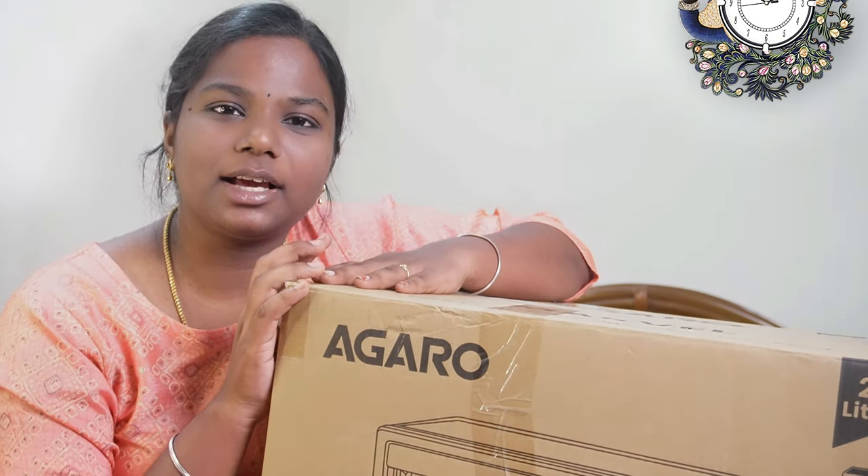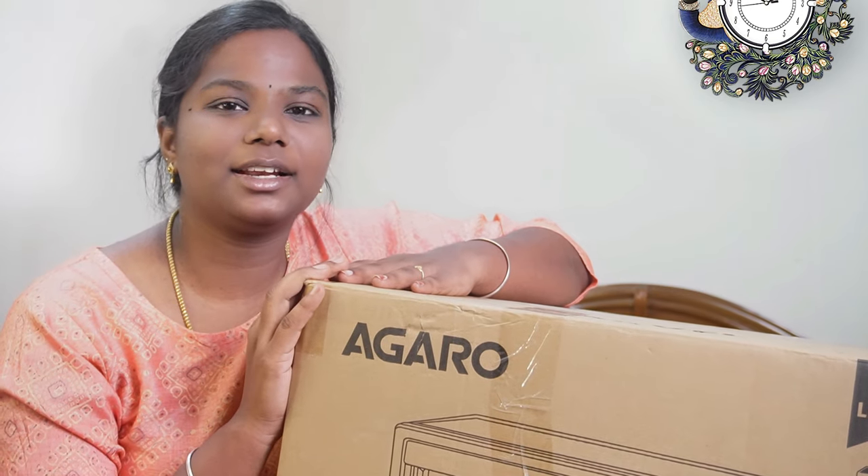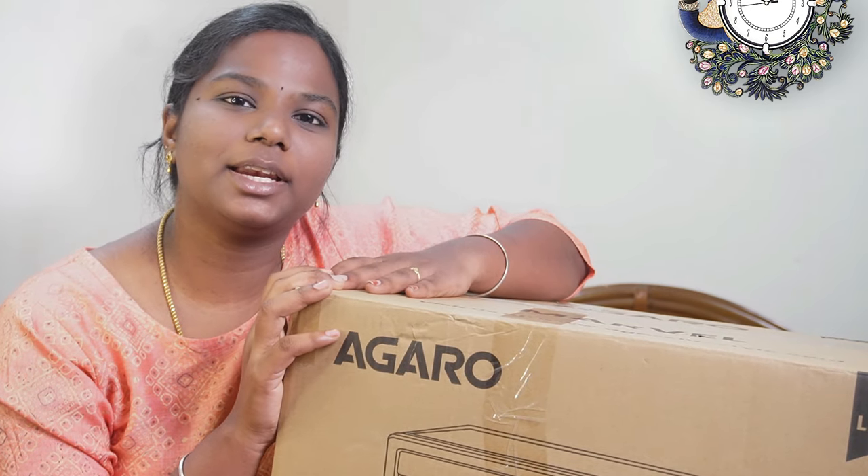If you want to see this brand, it is a 9L OTG. We will explain it in this video.